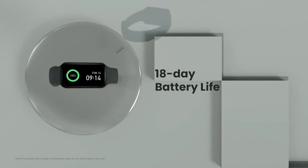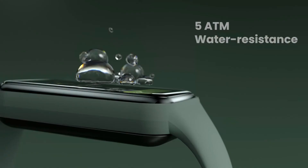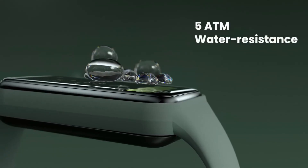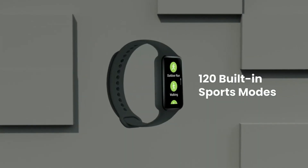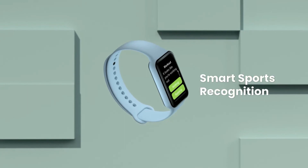Make daily life a breeze with a wide selection of helpful features, including phone calls, SMS, and app notifications, SMS and call quick replies, Bluetooth phone music, camera control, alarm clock, stopwatch, weather, sedentary reminder, screen lock and password, and more.